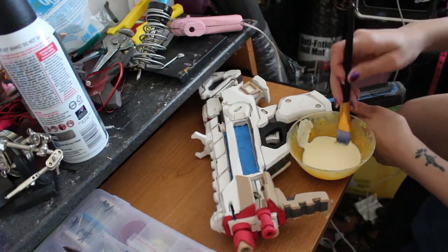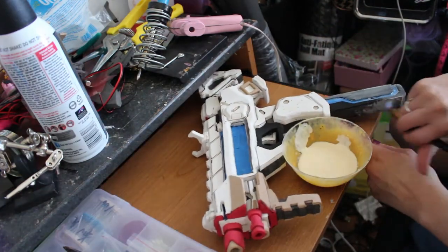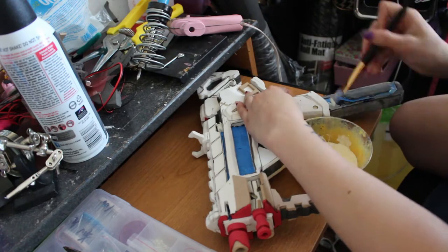Now I'm priming the entire thing with wood glue. I do about three layers — make sure to let the layers fully dry in between each layer.